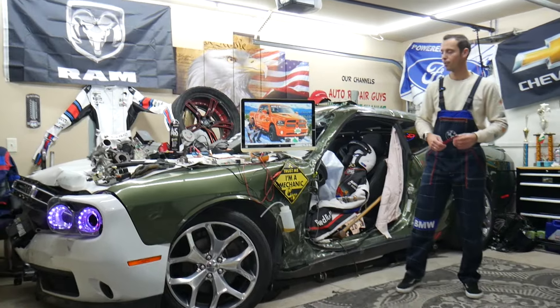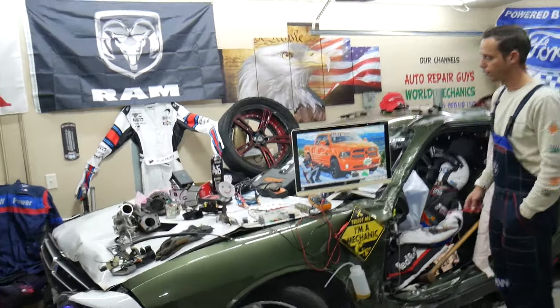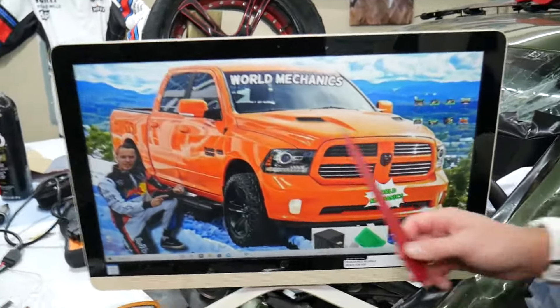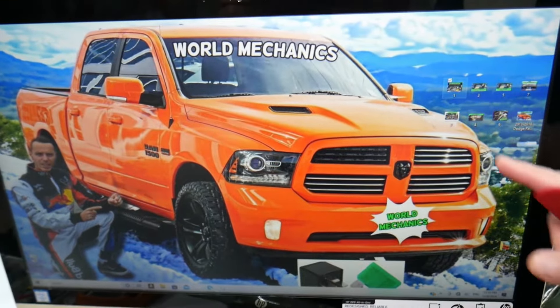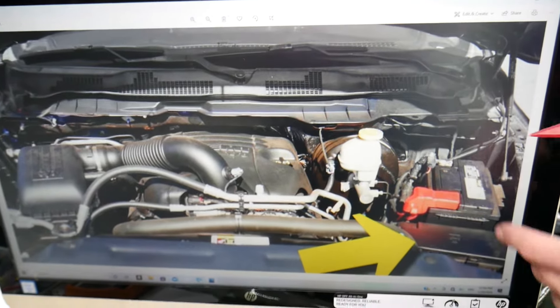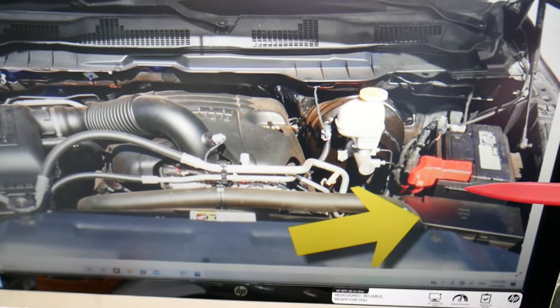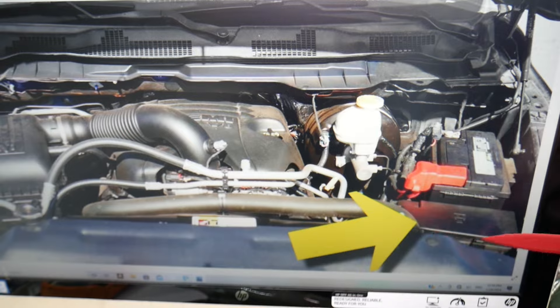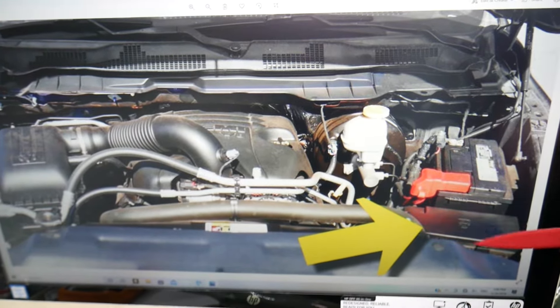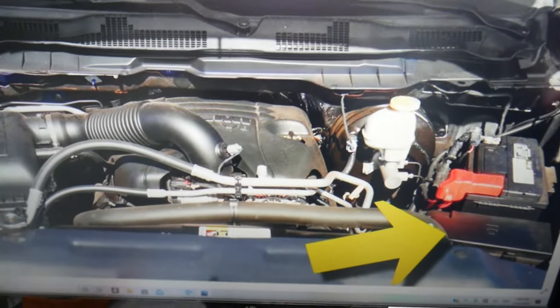So let's start. For the compass module fuse, here's where you can expect to find it — we'll demonstrate on this generation Dodge Ram. Open the hood. Once you open the hood, on the driver's side, if we zoom in, you will find your main engine fuse box. In front of the car battery is your main engine fuse box.